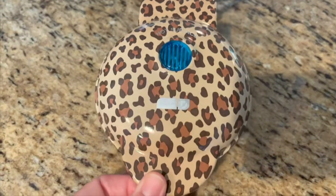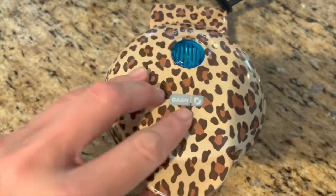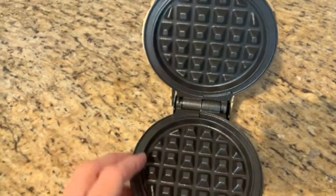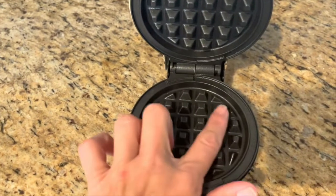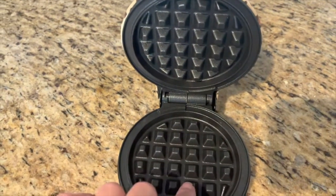I have this adorable mini waffle maker by Dash. So cute, look at this — it's so tiny. It works really well. It works just like your regular waffle maker. It's non-stick, but it's so cute.